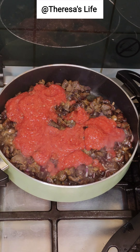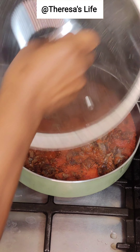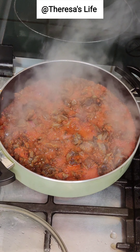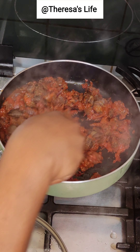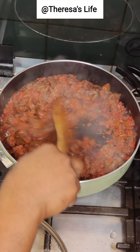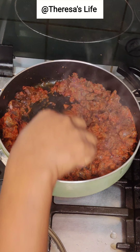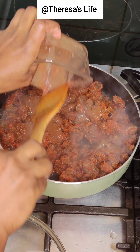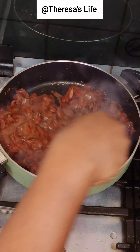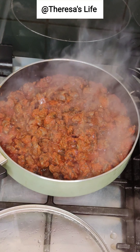I'll cover and allow it to simmer for about 10 minutes. At this stage the gizzard sauce is almost ready, but I'm going to add a little bit of the stock water from the gizzards since I didn't add extra seasoning. There's also a little bit of tomato water used to rinse the blender.